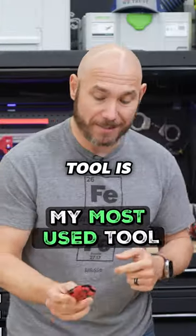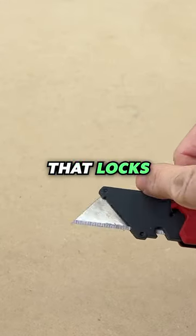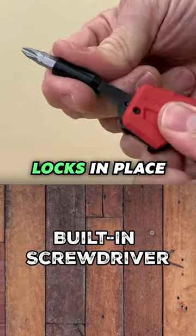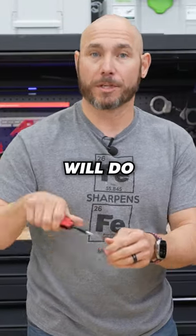By far the most used tool is this Milwaukee Fastback. This is a utility knife that locks, but it has several features that I'm using all the time. On the other end, you have a screwdriver that folds out. It locks in place, so it's not going to collapse on your hand like a lot of the utility or multi-tools will do.